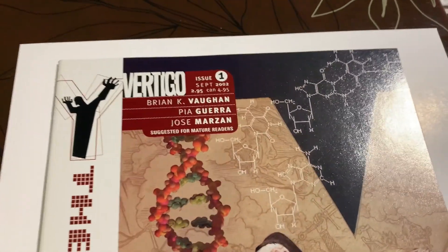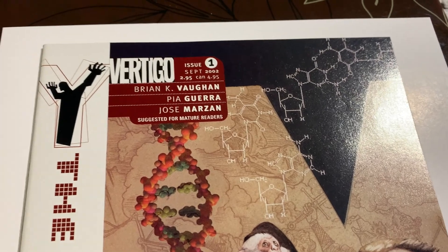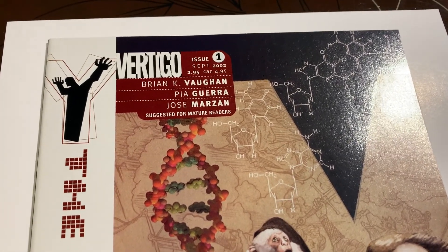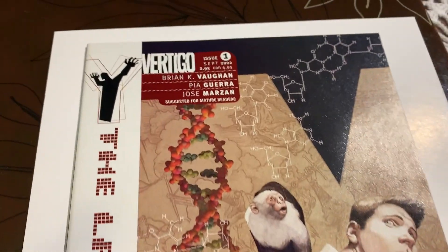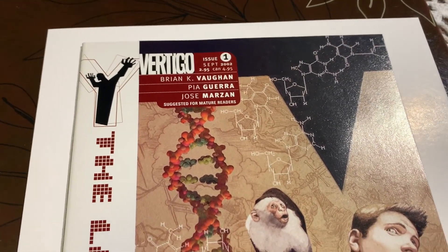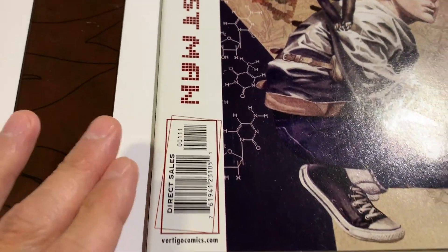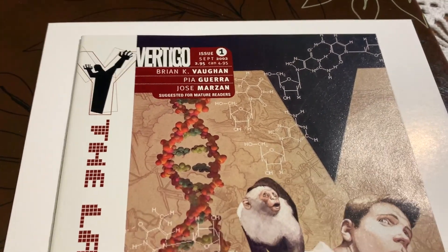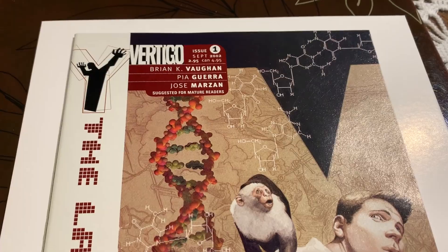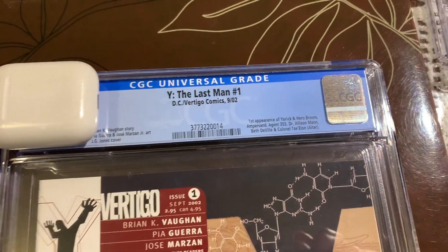I'm gonna say this is gonna come back at 9.8, just because I think the book actually just looks too good. I really think that scratch on the back is a printing manufacturing defect, and these little tiny scratches on the front I think will pass. So I say 9.8 — let's check out the grade.